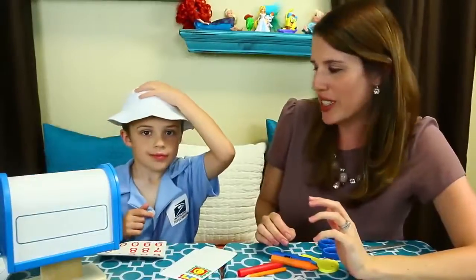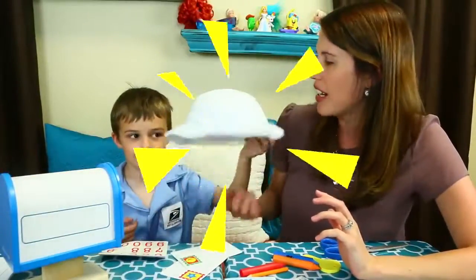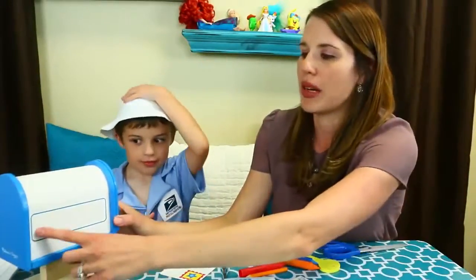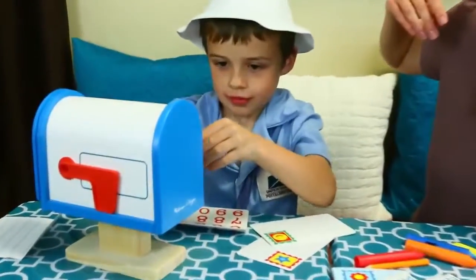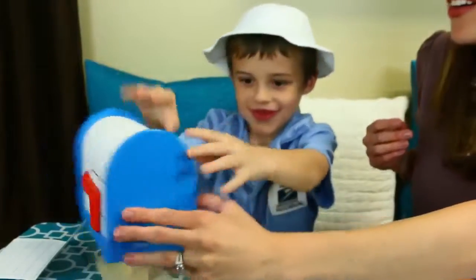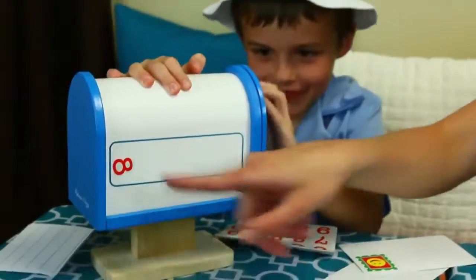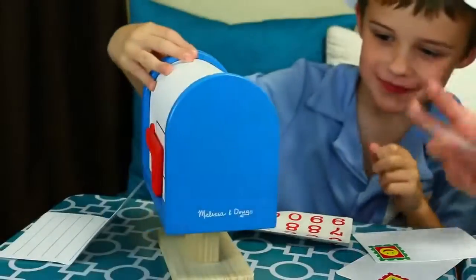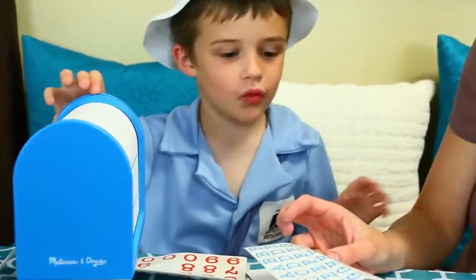We're going to decorate Postman Alex's mailbox. We're going to put his street number — we're going to put your hat on there so you can deliver the mail later. We're going to put it right here. We're going to do Alex's favorite number, which is the number eight. Oh wait — I know what you're doing. Alex's favorite number is infinity, which is basically like a sideways eight. So his house number is infinity. And then what street name do you want to call it? Lego Street?